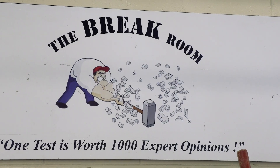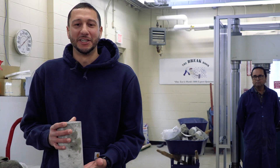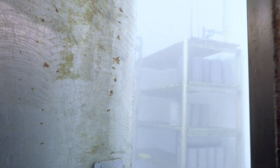This is the DOT's concrete brake lab, where we test concrete cylinders for compressive strength. We get these four by eight inch cylinders from the field — they're 28-day or 56-day breaks — and we put them in the curing room for that time.